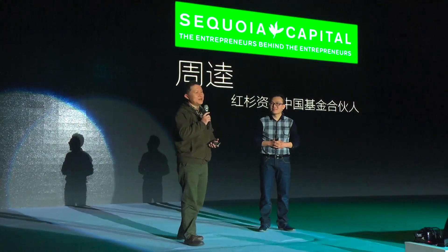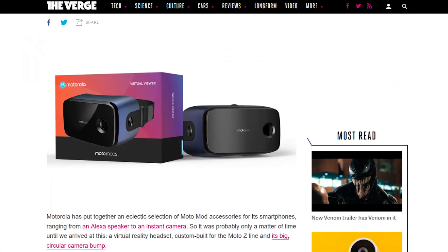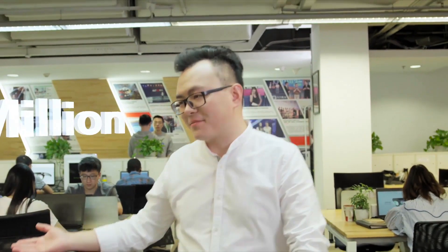I'm Qin Zhen, the founder of AntVR. Four years ago, at the very beginning of our startup, the backers on Kickstarter helped us make our first VR devices come to life. After that, we were funded by Sequoia and built partnerships with many big companies — for example, Lenovo, Motorola, OnePlus, and AOC. Over the past four years, we've already sold over one million VR devices, and our products have been used in markets across Europe, the US, China, India, and many others.